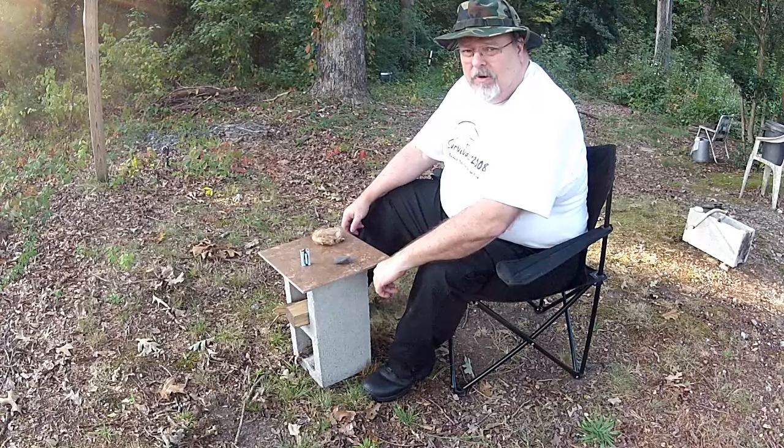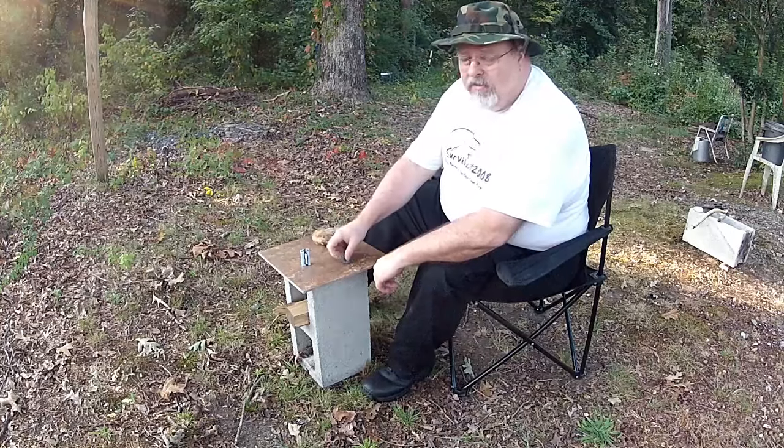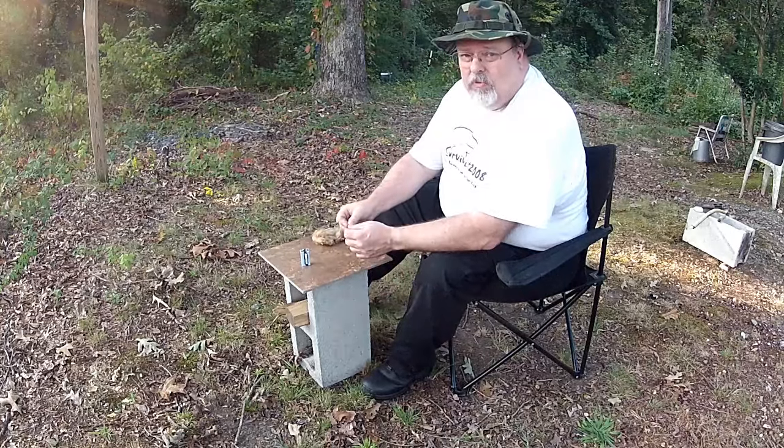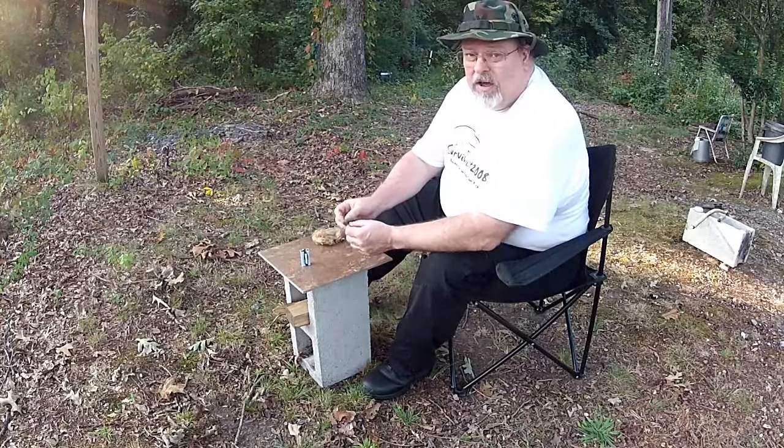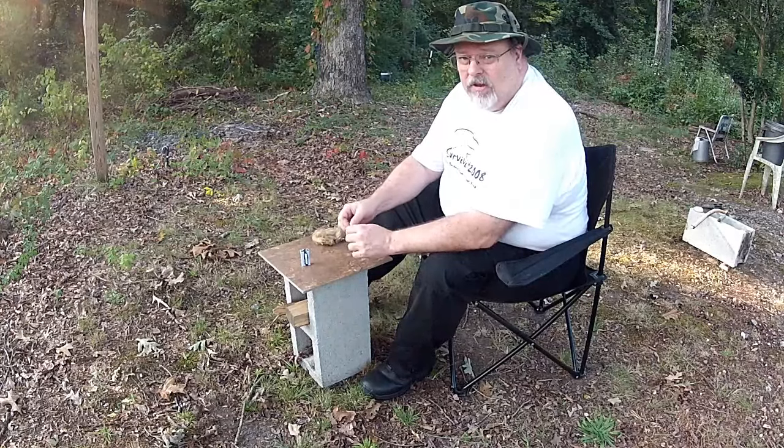Well good afternoon guys and welcome back to the channel. I've always heard you could start a fire by using some very fine steel wool with a nine volt battery. I've never tried it — thought I'd give it a try today, so stick around, let's see what we can do.